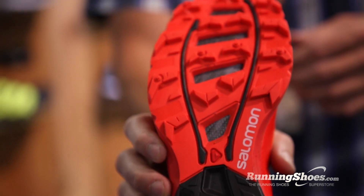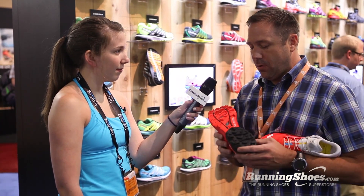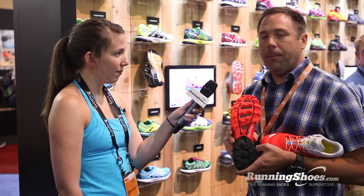So you're going to get the same great award-winning ride as the previous Sense Ultra, but with a Speed Cross outsole package.